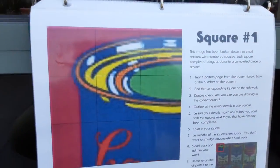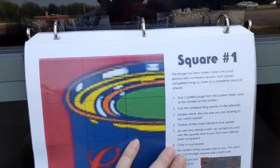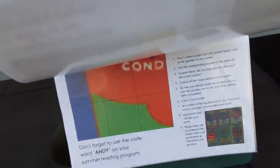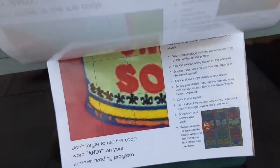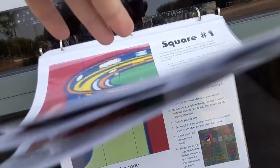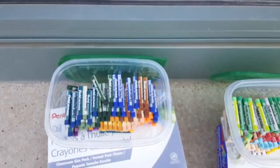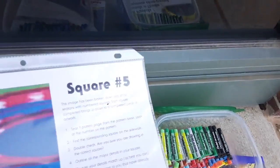To begin, you're going to come down here and there is a box that has patterns with all of the different squares in it. You decide which square you would like to do and you remove it from this book. Then you're going to take some of the oil pastels that match the colors of your pattern.